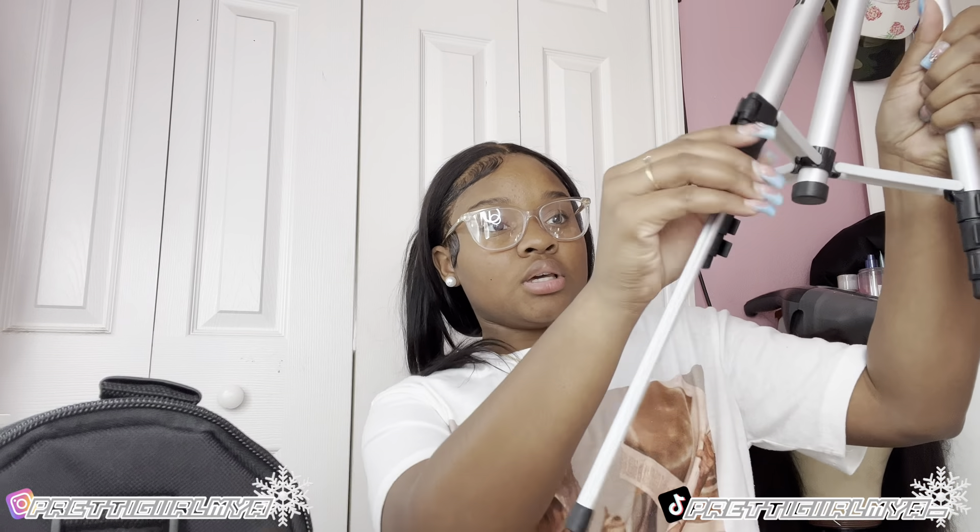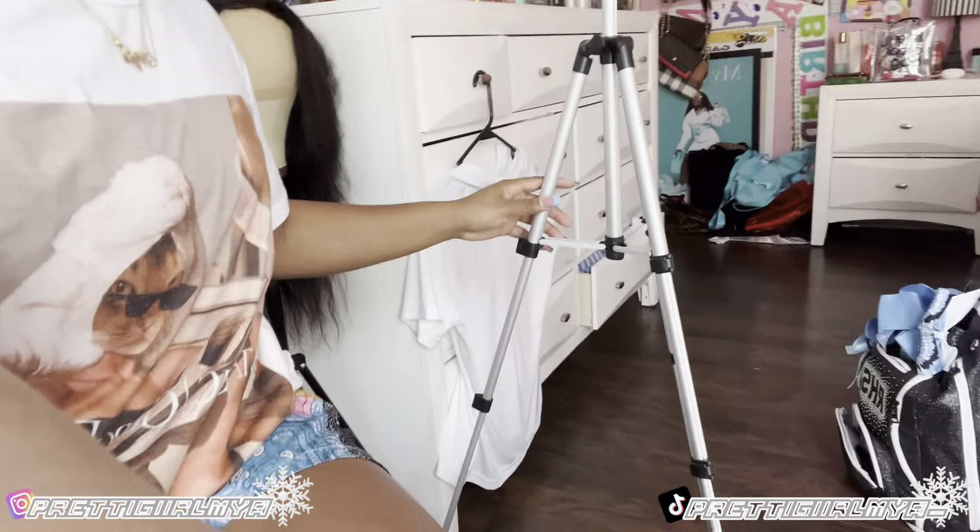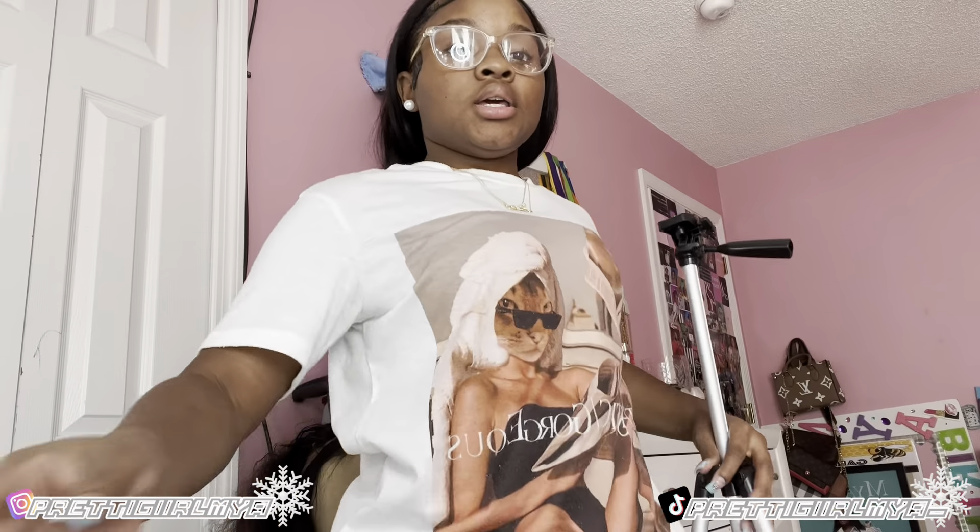This is my camera tripod — I'm excited about this one. We're gonna see how long it stretches out. Oh, it's got a level on it so you can see when it's level! Let's see how long it gets when fully extended. Okay, this is the tallest it gets. Compare it to me — I'm four-nine, so it comes up right here. That's a good height.